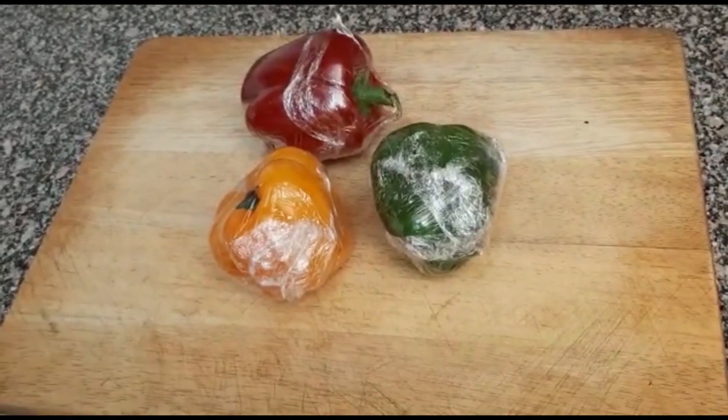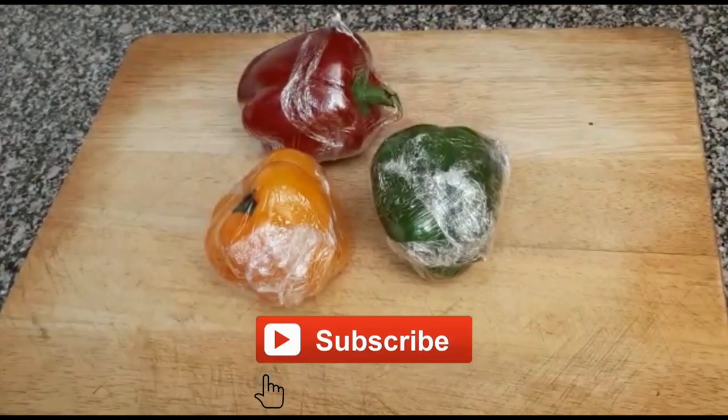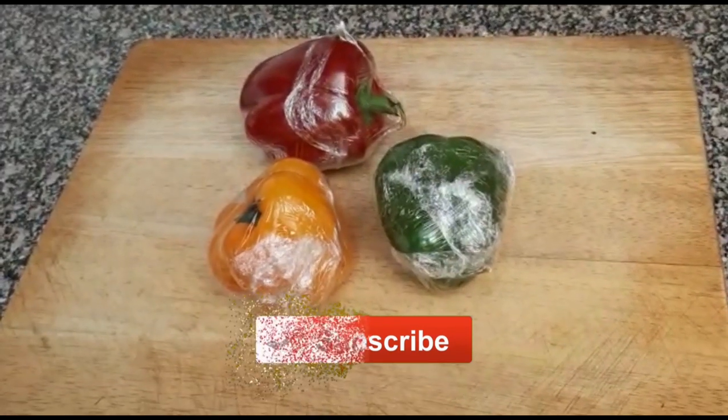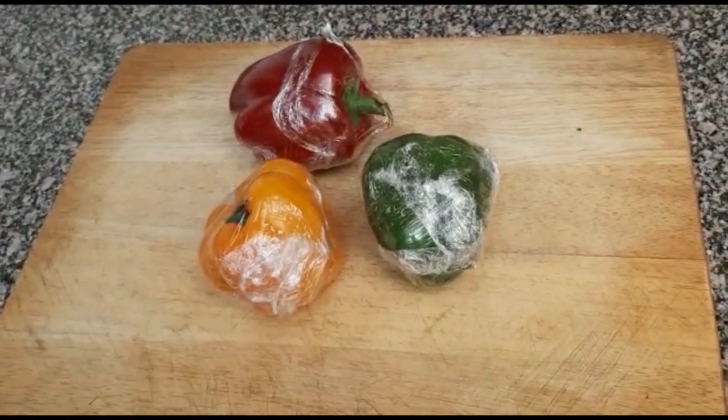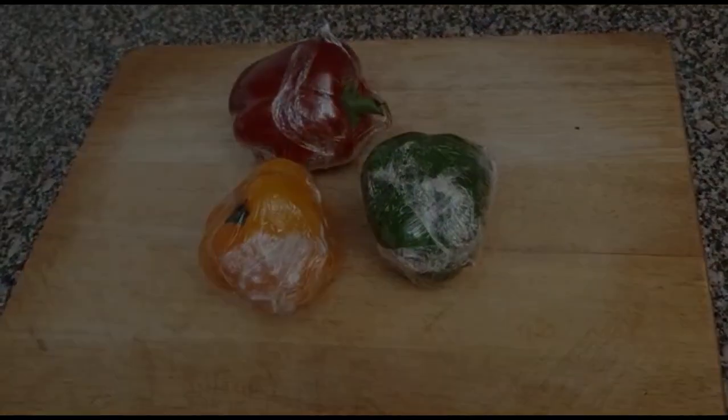Remember to press that subscribe button, click on the notification bell, and stay tuned for more recipes. Goodbye!